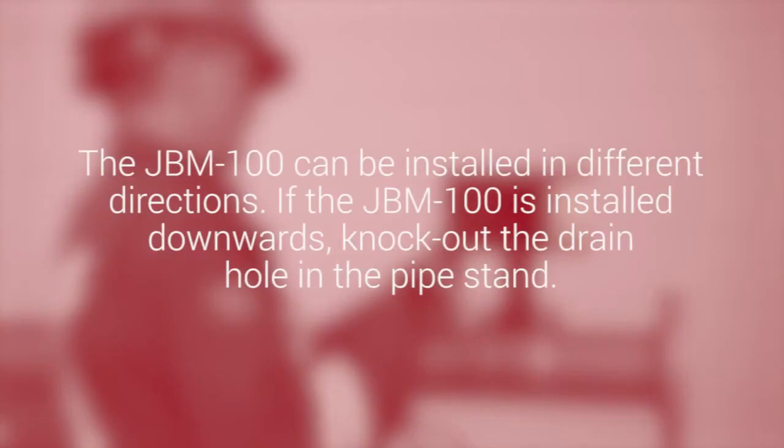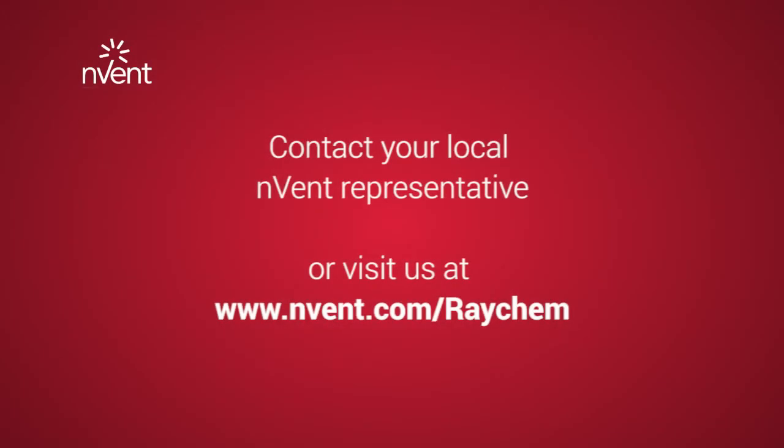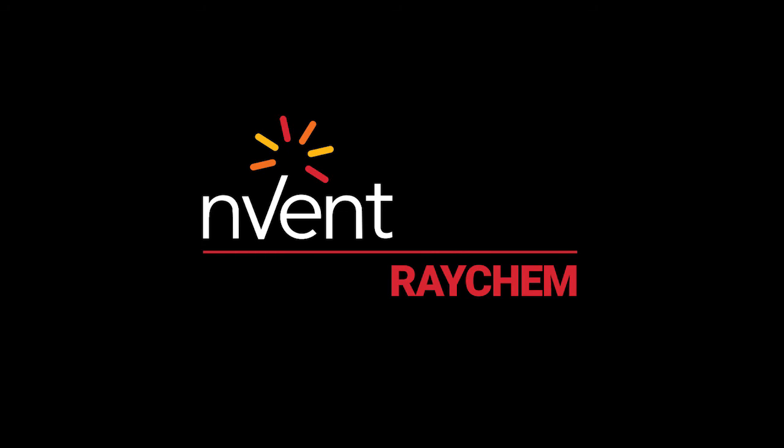The JBM-100 can be installed in different directions. If the JBM-100 is installed downwards, knock out the drain hole in the pipe stand. For further assistance and product support, please contact N-VENT support or visit nvent.com/raychem.